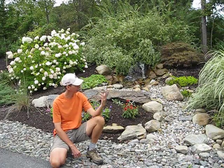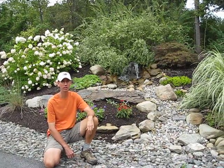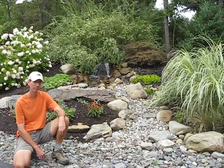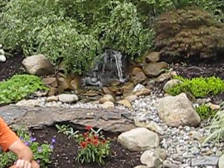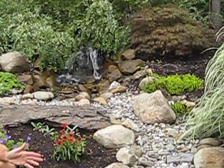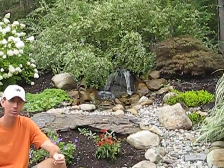We want our water features to always look natural. Here we see the water seems to burst from the hill and flow down into a dry stream bed. It doesn't look contrived, it doesn't look like a pile of rocks in the middle of your yard. So we always want to take that in mind. And I always like to plant around our water features in order to give it some kind of context and be as natural as possible.